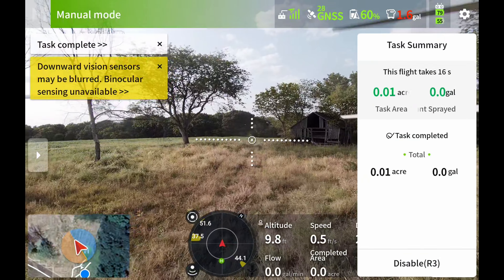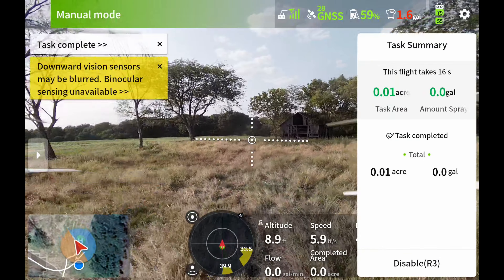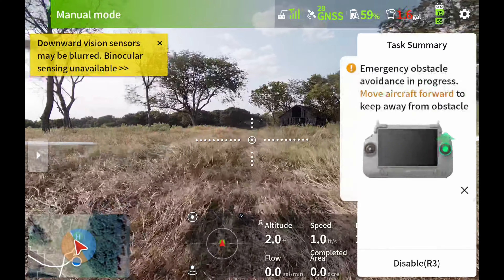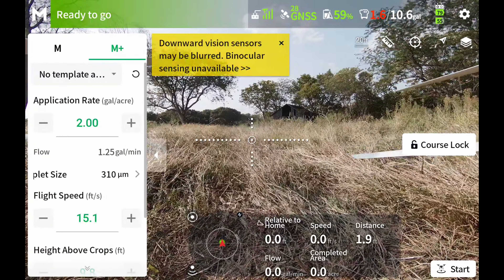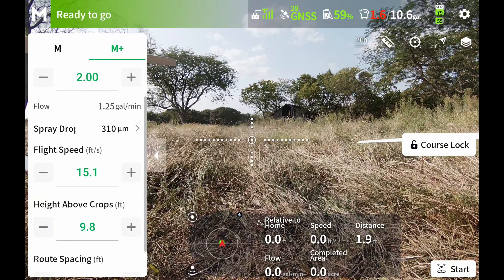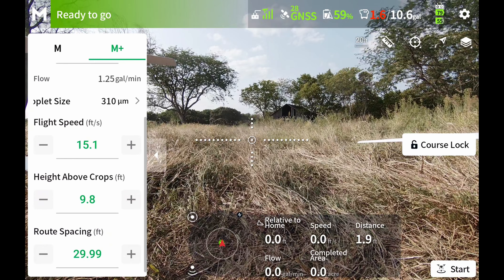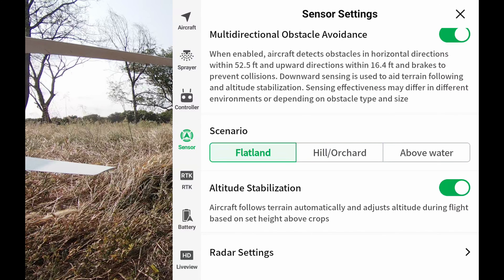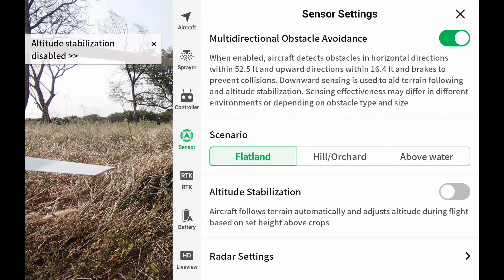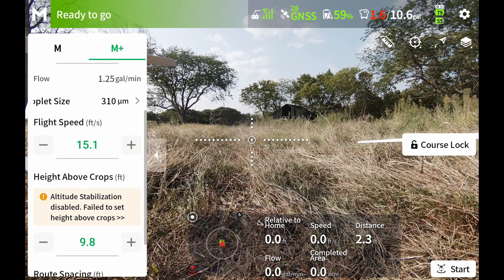We're gonna end that, bring it back down, and change our settings. Everything on the left-hand side is the same — my height is still 9.8 feet. I'm going to go into settings, go to sensor settings, and scroll down to the bottom to altitude stabilization and turn that off. It says: 'Aircraft follows terrain automatically and adjusts altitude during flight based on height above crops.' That's now off, meaning it will not follow terrain. So if you are flying terrain, make sure that is on.